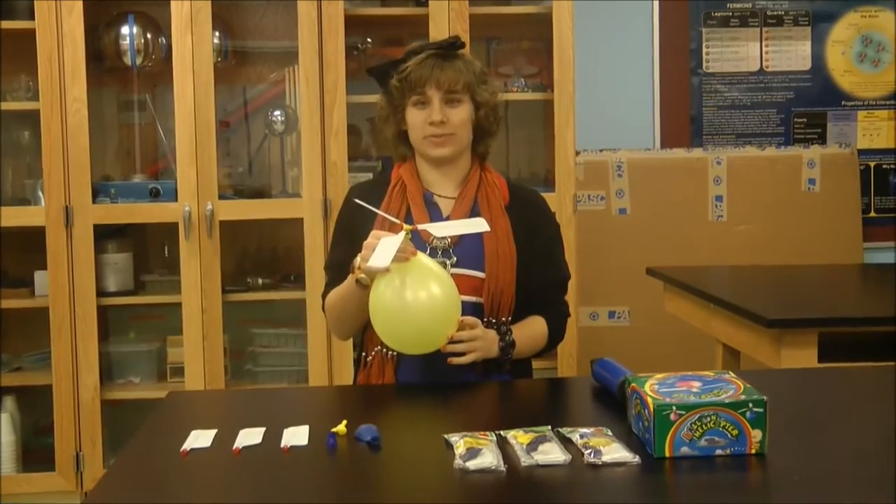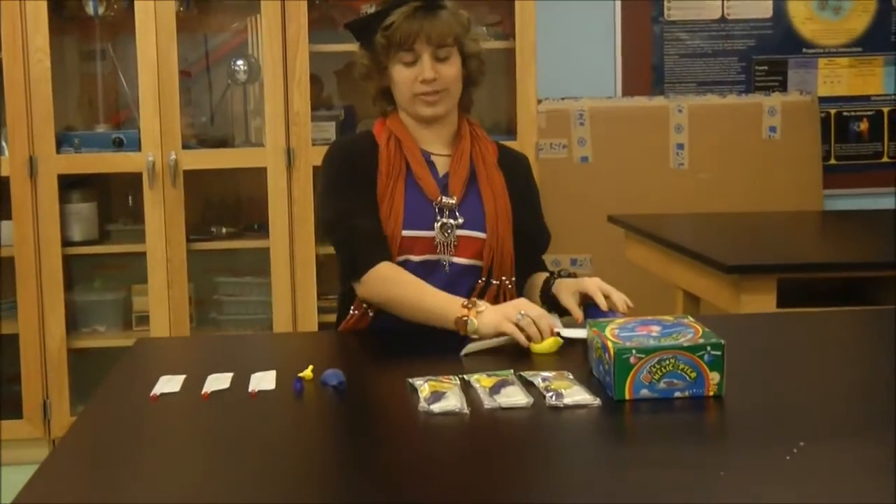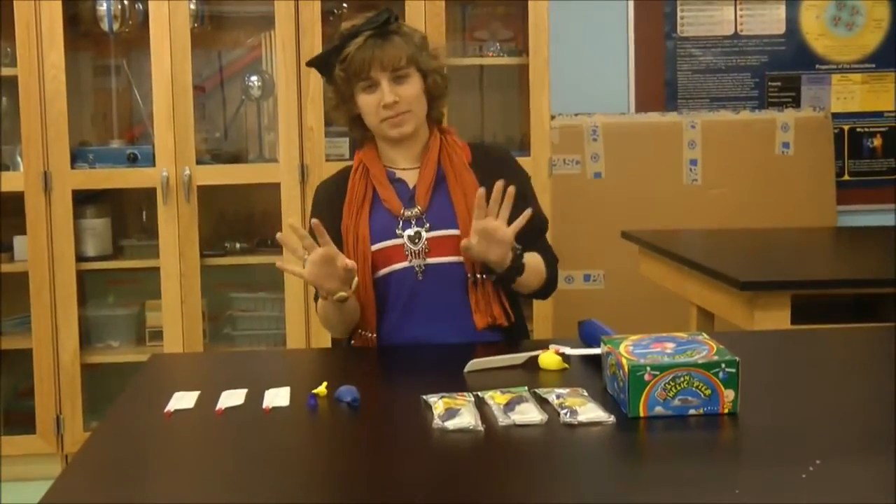Hi, I'm Faith from Harmony Schools, and my STEM project today is Bloom Helicopter. You're probably wondering how this toy is related to STEM or physics, but let me explain.